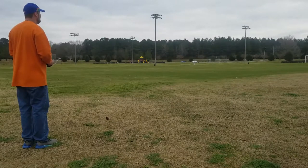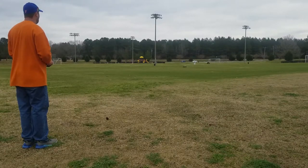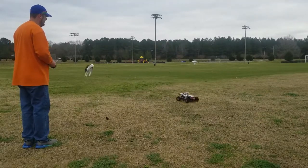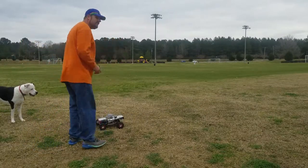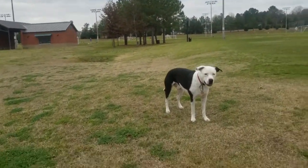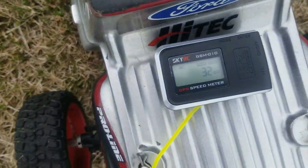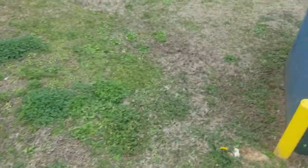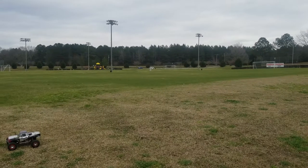I wanted to give you guys a shot — 32 miles an hour with this setup. Not too fast, but we're not looking for speed out of this. We're just looking for some good fun.